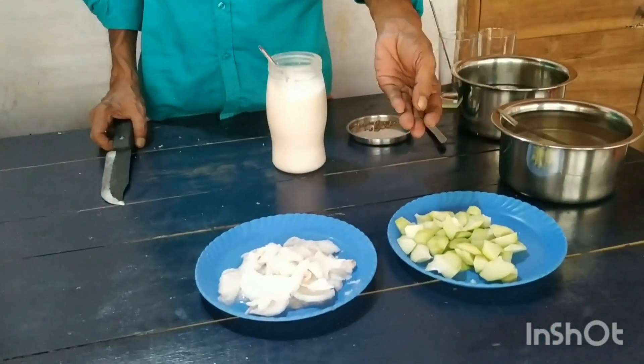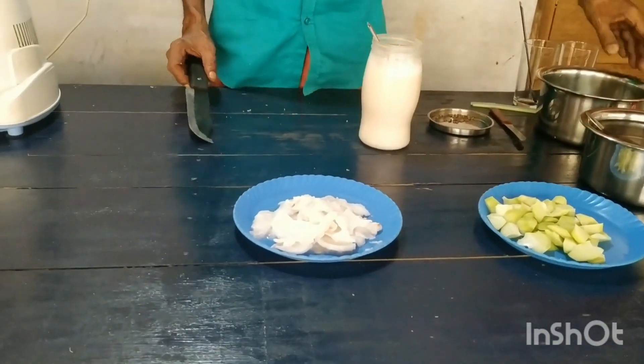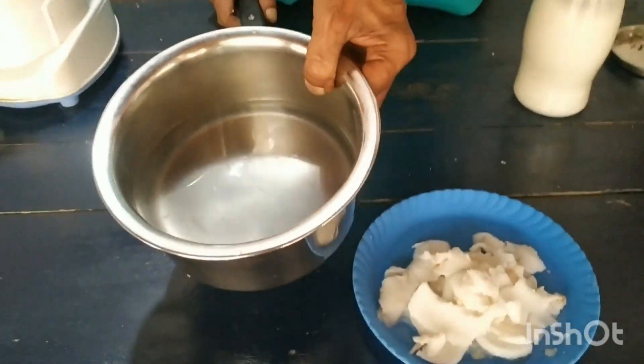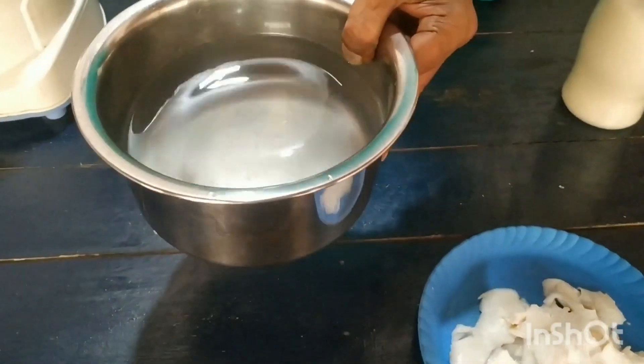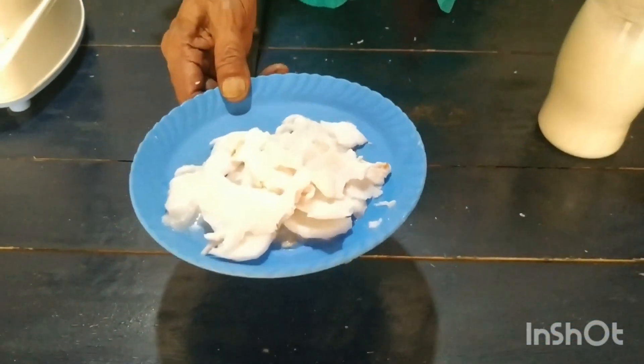Now we have finished the dough. We will cut the dough in a bit. We have to cut the dough in a small pan.